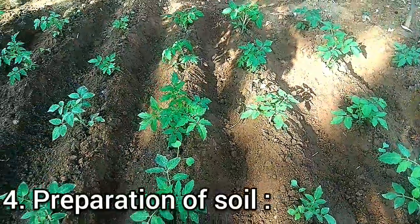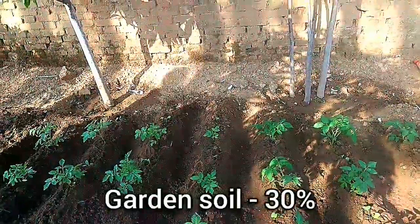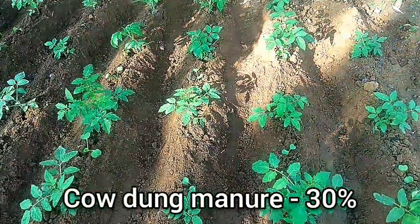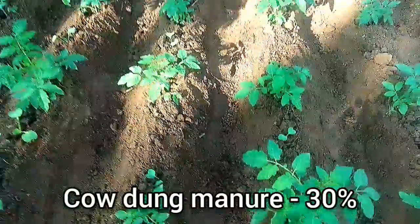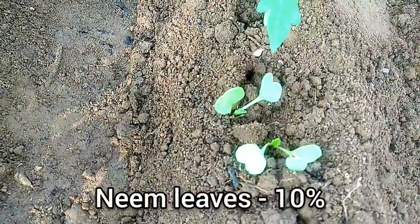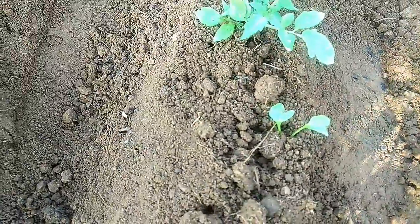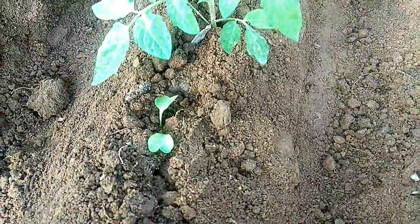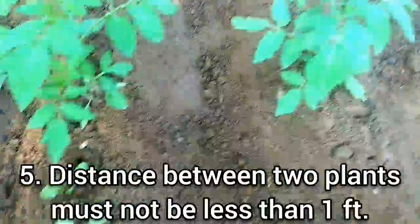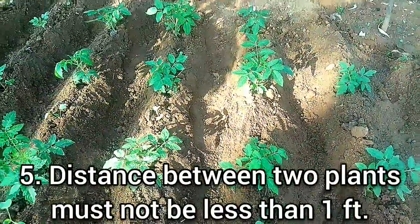This is the soil that we prepared for this. We have taken the soil and mixed it. The soil mix is 30%, and we have added 10% of another ingredient. The additional component is called Patti. For the tomato plants, we have kept a distance of 2 feet between plants.